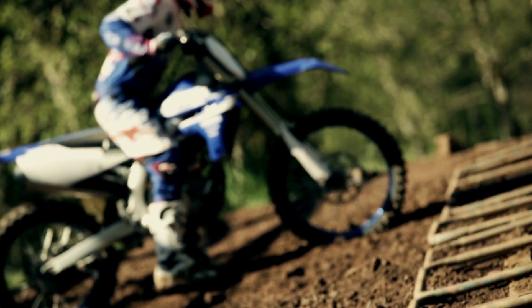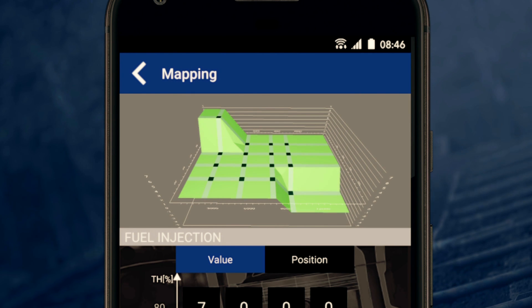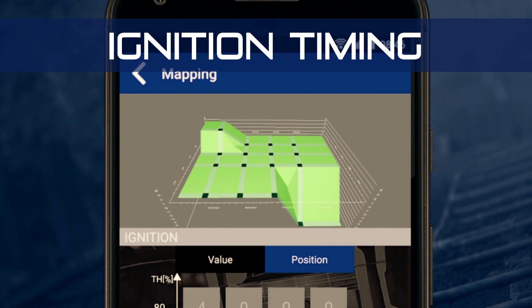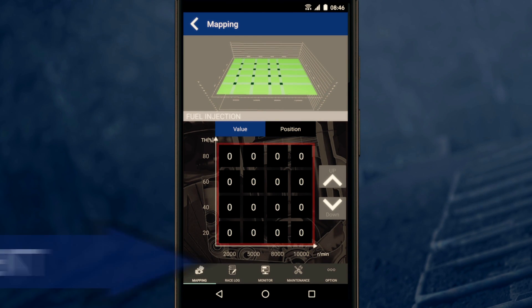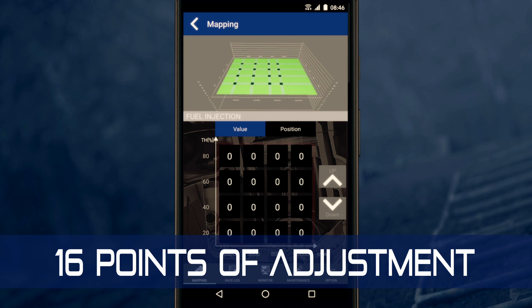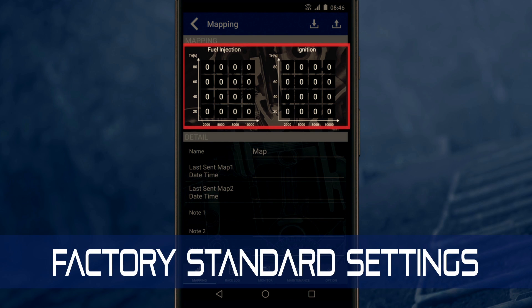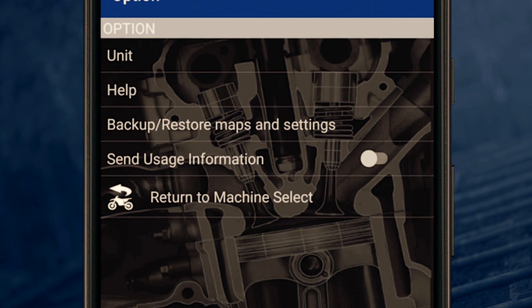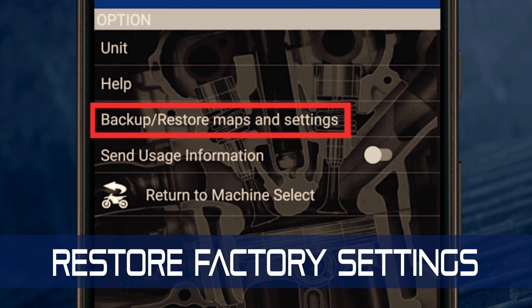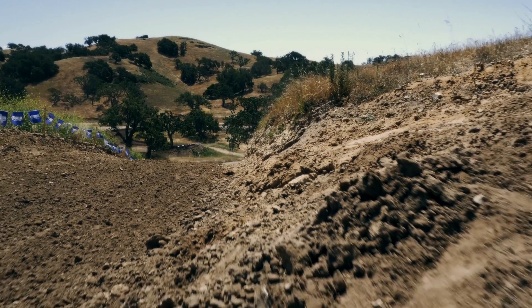Now let's get down to business. The Power Tuner app enables you to visualize a three-dimensional map for both fuel injection and ignition timing. With the Power Tuner, you can access and modify these maps across 16 points of adjustment, allowing you tremendous freedom in how you want your bike to run. Every Yamaha bike comes tuned to factory standards that have been proven to be the best overall settings, and if you do something you don't like, you can always hit the restore button.